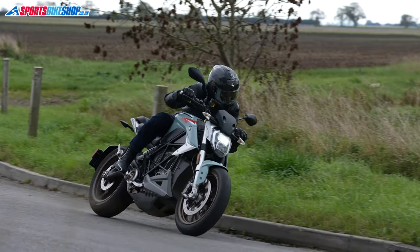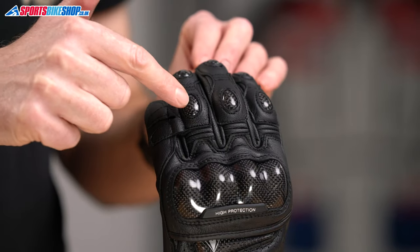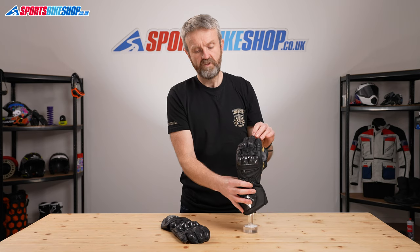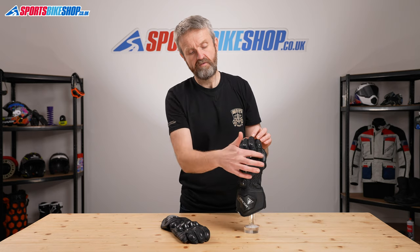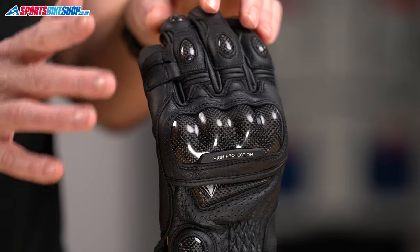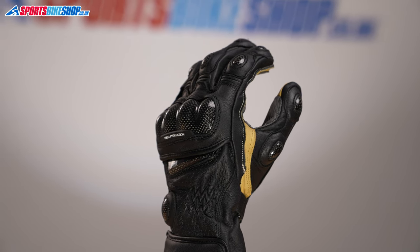The third finger and the fourth finger are connected by a leather bridge. There are carbon protectors across the front three fingers and then that impact protection continues to the knuckle protector, which is a carbon fibre panel across the back of the knuckle. That's CE rated as part of its safety rating, so both of them are level one, including the knuckle protector.